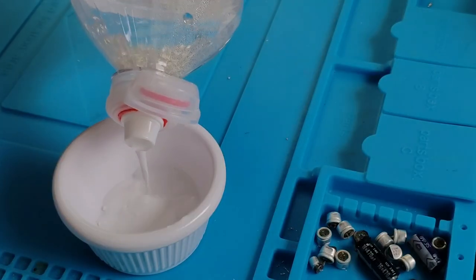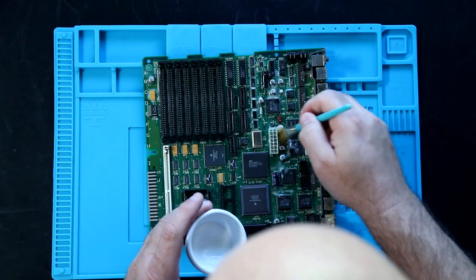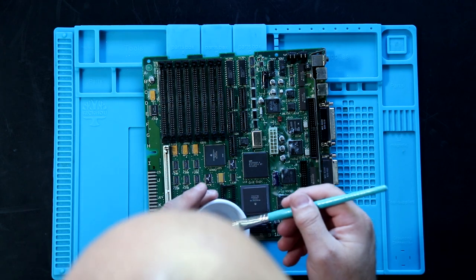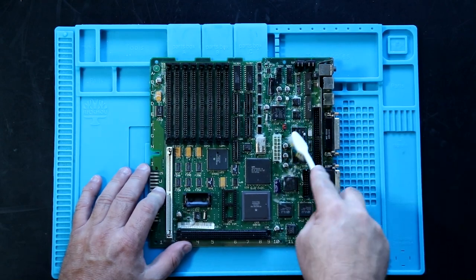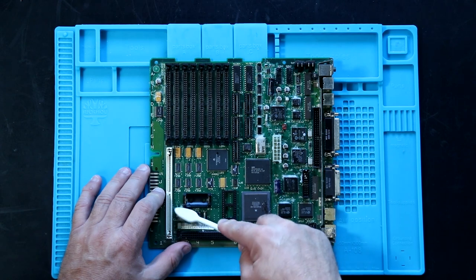All you need to do is add a small amount of water to some baking soda to make a paste. Then just apply the mixture everywhere there is leakage, along with a bit of margin for damage that may not be visible yet. Using a small brush, work the mixture into the affected areas. Let the board sit for about half an hour, then rinse with water and clean well with alcohol.